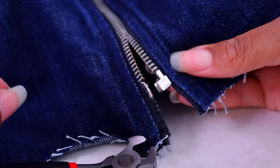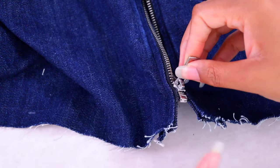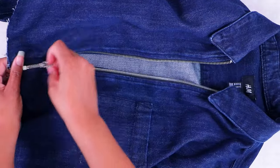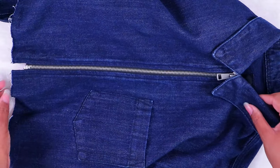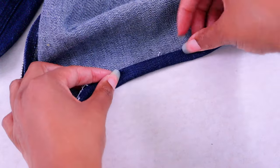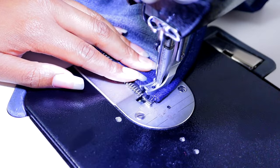Now it's time to see if this works — the moment of truth. The last thing I need to do is go to my sewing machine, turn the edge under, and sew it all along the edge, and it'll be done.